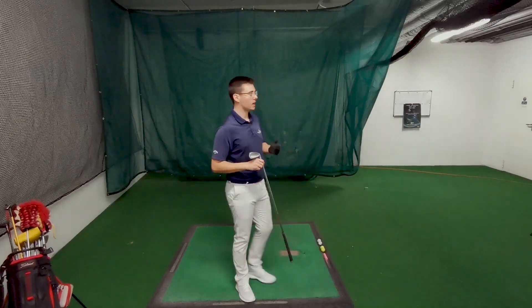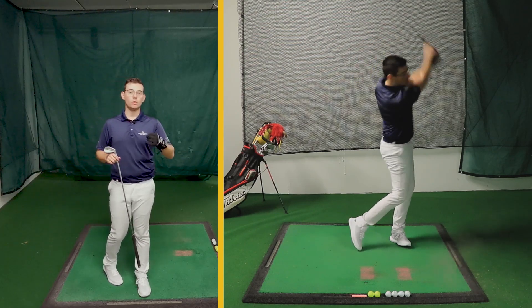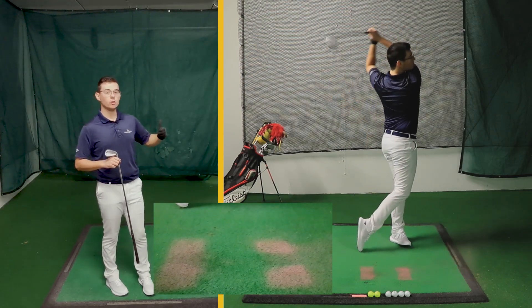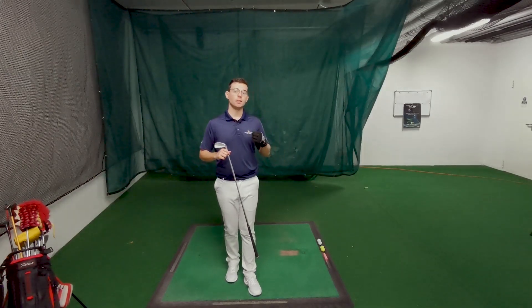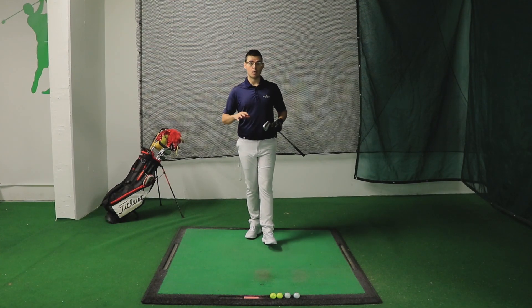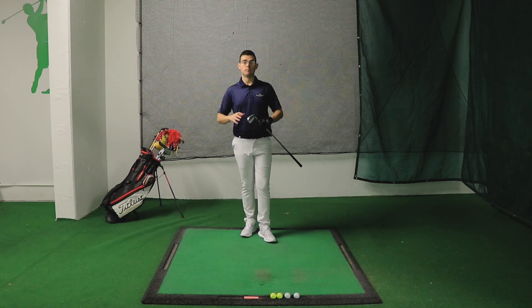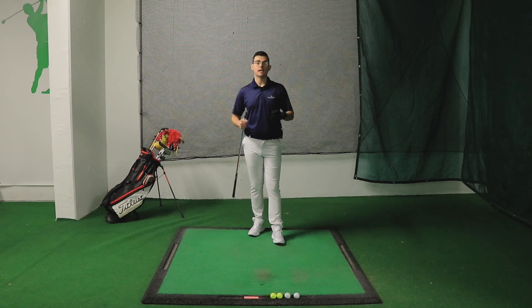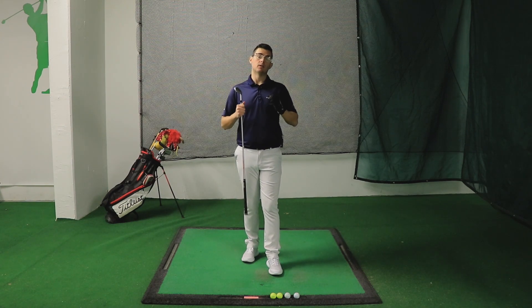Now on the other side, when the low point was after the ball by a lot, you can see that the hands held the club too much in the air — I maintained too much lag — and therefore the low point was too far after the golf ball, so the ball was thinned. If you're in a situation where from one shot to the other you have big variation in low point position, that means we only need to improve your skill of controlling this aspect of the swing.